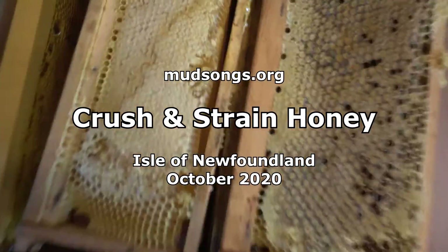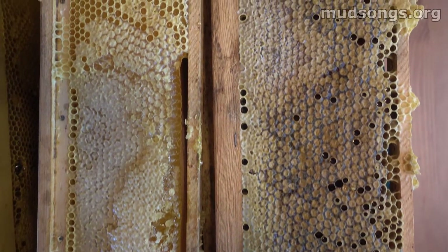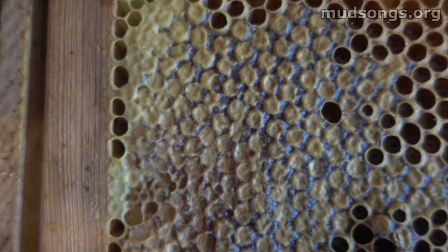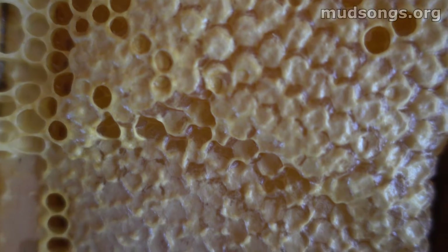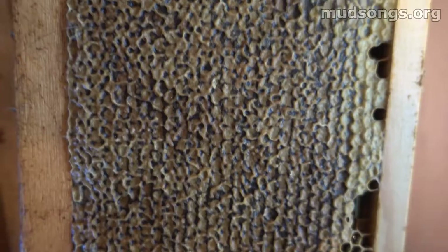We're going to do a little crush and strain today. We've got some comb honey on the left and comb honey on the right — one is light and one is dark. Here's a shot of the dark one, and if you look at this you're thinking, 'yeah, that looks like dark honey,' and then you look at this one and think, 'oh yeah, this is going to be light honey — totally different color and texture.'